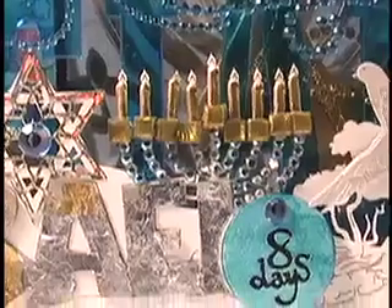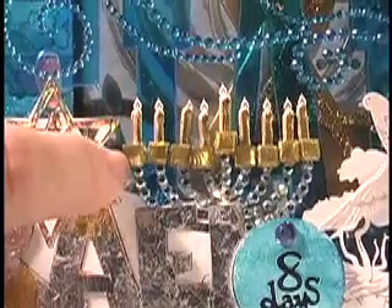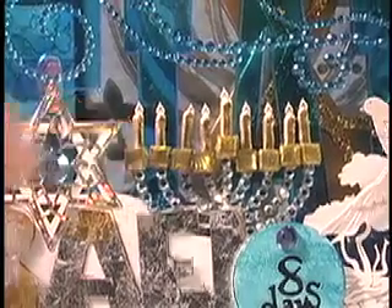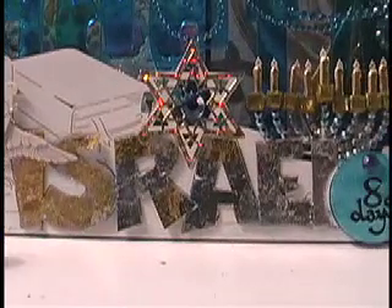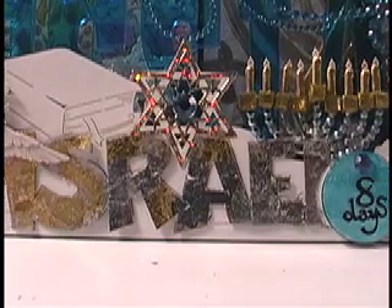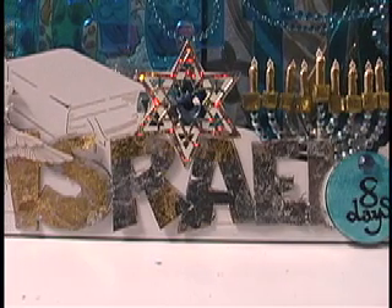I wanted to show a couple more details on the book. This is a paper die-cut menorah, and I've used Swarovski crystals, some little mosaic stones, and some gold leafing on the candles. On the word Israel, I used both silver and gold metal leaf — that's just a paper die-cut. Jehovah, Jesus, Messiah — we're honoring Him on this, the seventh night of Hanukkah.